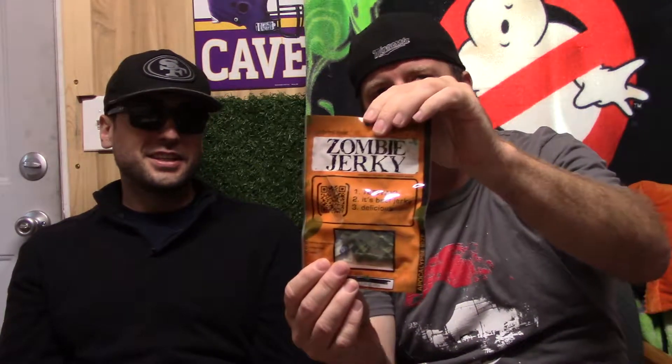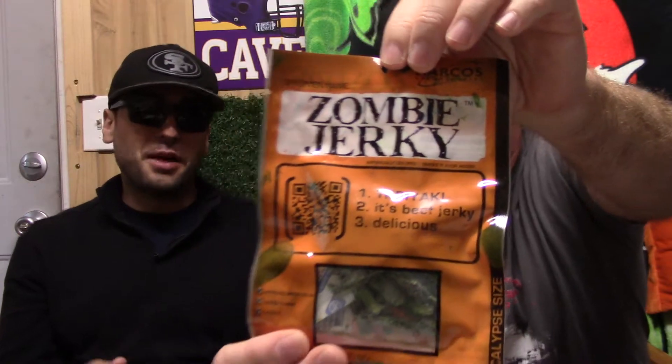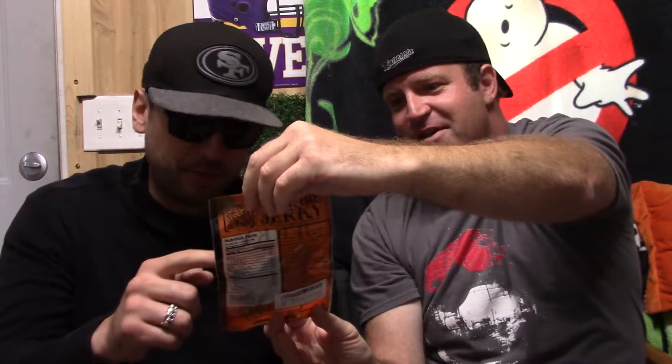I know what a big zombie fan you are, bro. I love zombies. I know you do. So I got something for you to try out here. All right, I'm hyped for it. What is it? We have got zombie jerky. Zombie jerky?